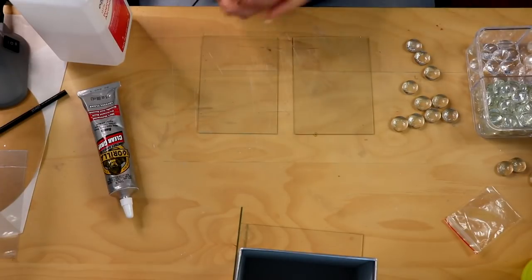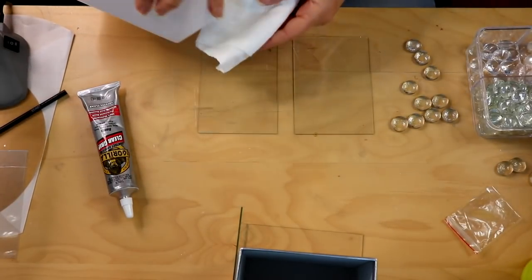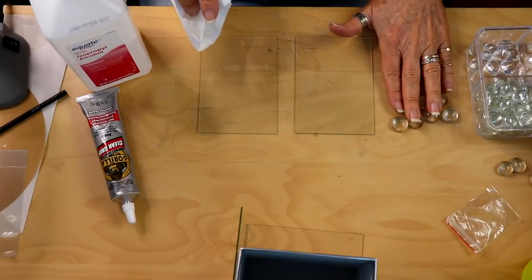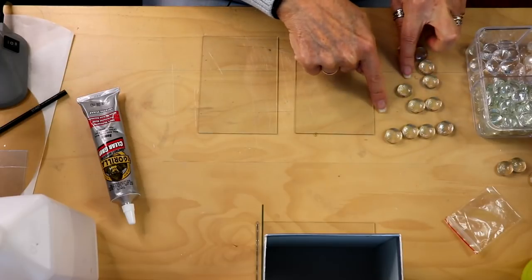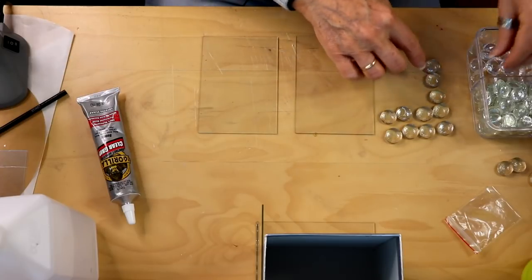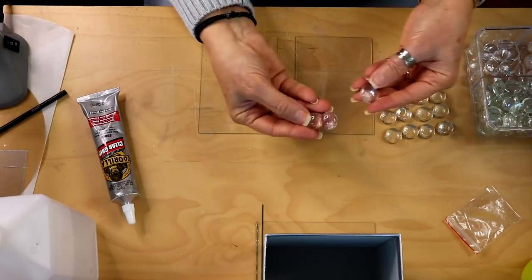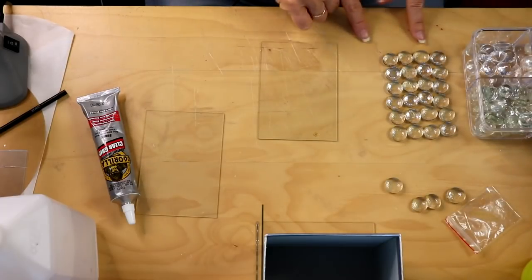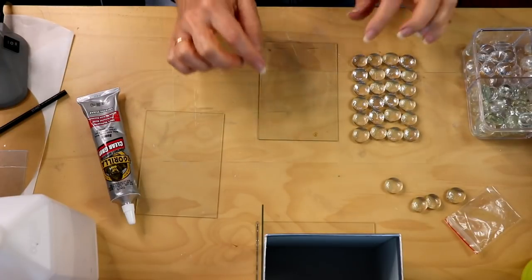While we're waiting on that to dry we're going to work with our two smaller rectangle pieces. I like to use rubbing alcohol and a little paper towel to clean off the surface of the glass before gluing on pieces. Once you have those cleaned off, you're going to count out 24 of these little round glass pieces because those are what's going to go on the sides and on the front to form our design. If any are stuck together or noticeably larger, just leave those out.